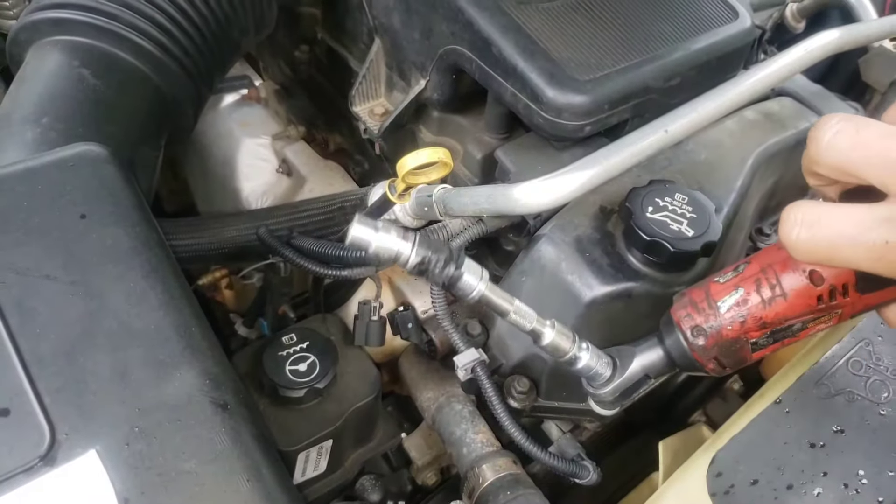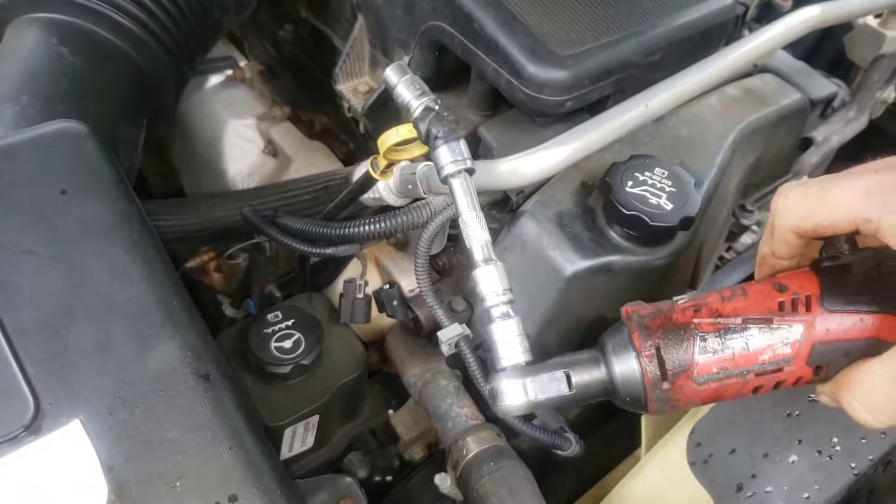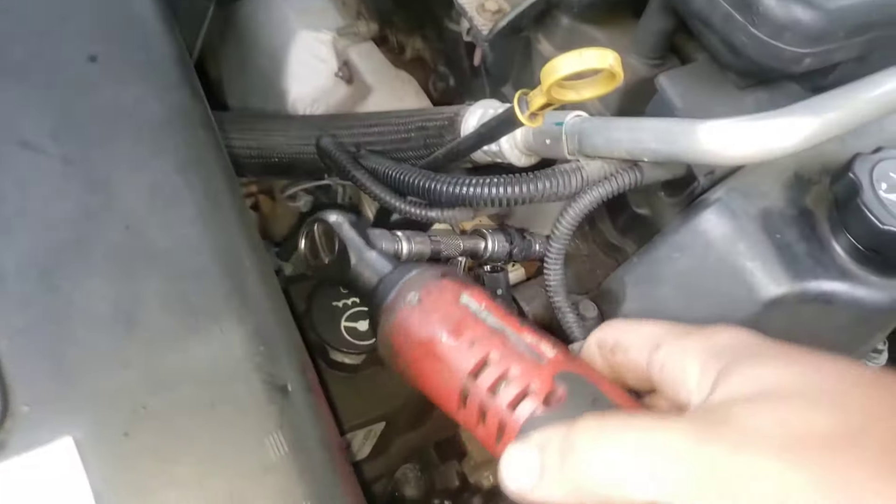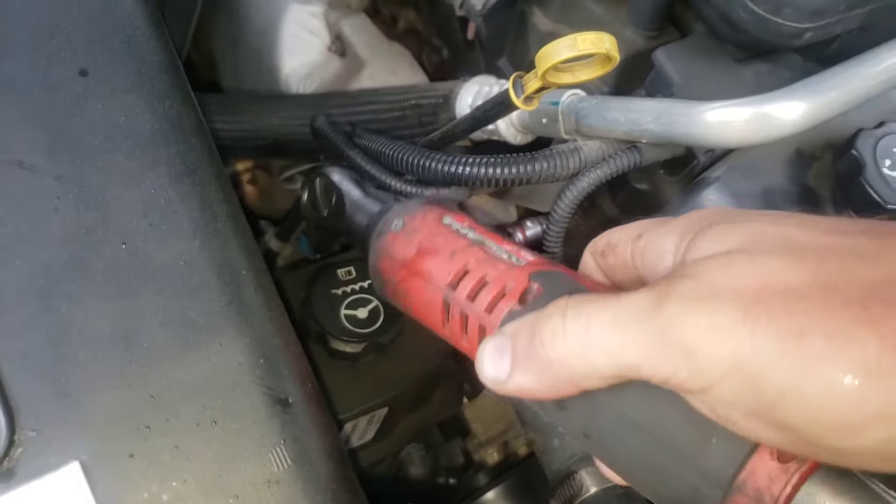I figured I'd show you the setup — I got a universal socket with two little extensions and a 10mm. And then I'm going to take my Milwaukee and hopefully just buzz this guy off.